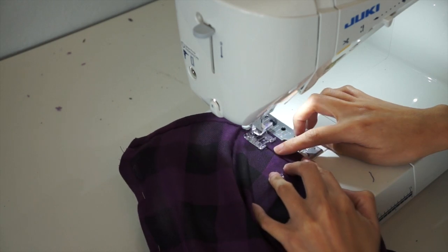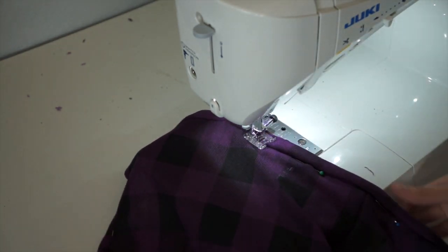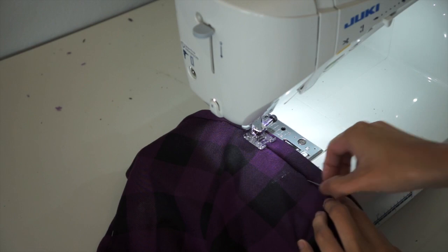After this, I am going to hem the hemline and the sleeves. And the cardigan is done!